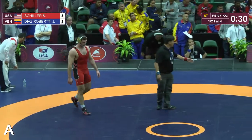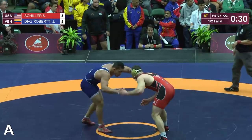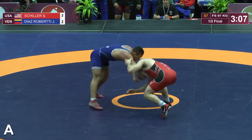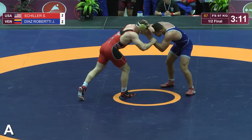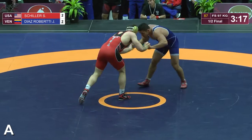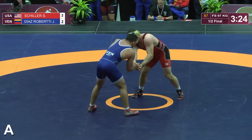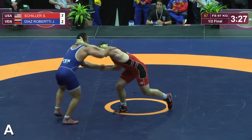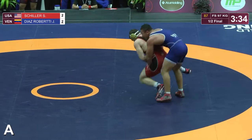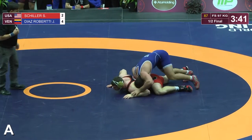So we'll go into the second period, 2-2. Roberti from Venezuela is leading on criteria right now. A little bit of a fake by Schiller to a high crotch — and that's a good way to get that back leg a little closer to you as well. You can go high crotch, step back, reload your leg, and then go single leg. Roberti digging in for an underhook, making sure to keep him honest. There's a single leg attempt by Roberti, stopped by Schiller. Schiller gets taken down and it's 4-2 in favor of Roberti.